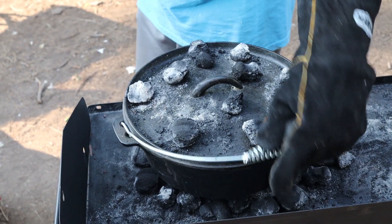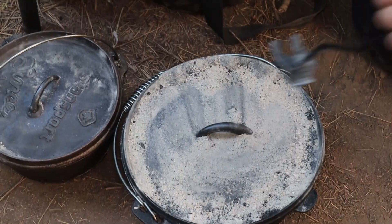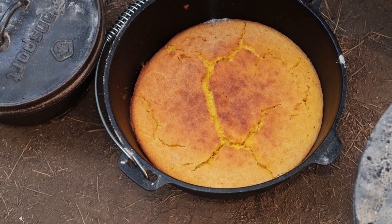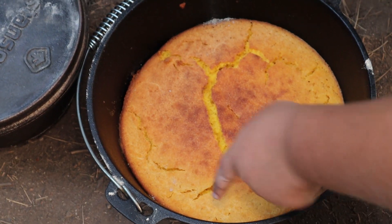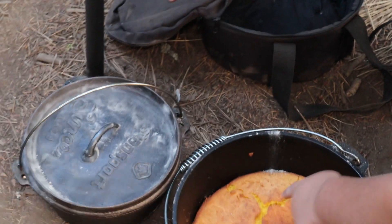Rotate lid and base in opposite directions every 15 minutes until done. When done, the cornbread should look like this. The cornbread should separate from the Dutch oven. If the top isn't cooked, remove the coals from the bottom and cook the top a little bit longer.